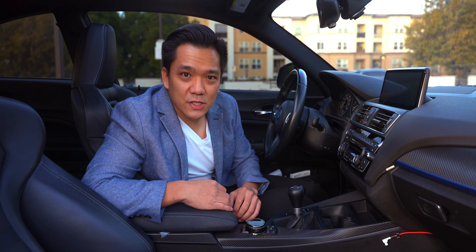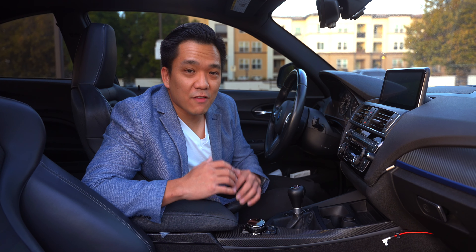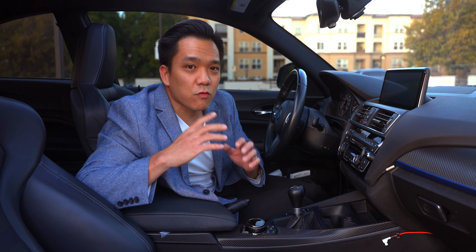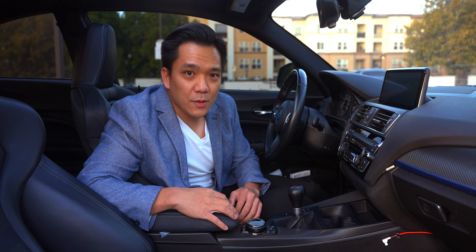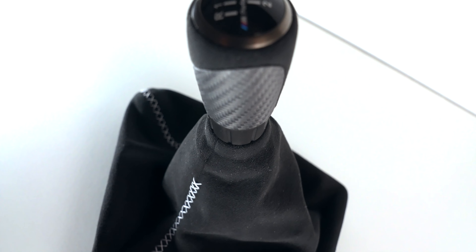What's up everybody? My name is Fritz and welcome to the channel. I'm very excited and very happy to have all of you here with me today as we install the first piece of real carbon fiber in the M235i, in the form of the M Performance Shift Knob.